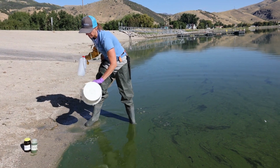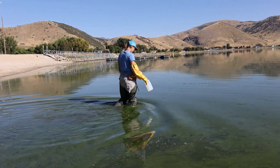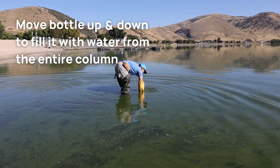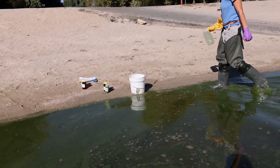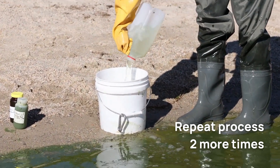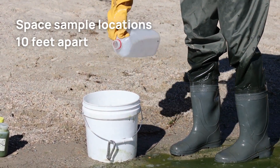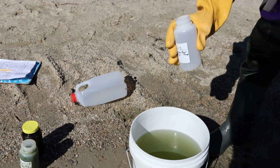Place your bucket back on land. Standing knee-deep in the water, dunk your half-gallon bottle to elbow depth and move the bottle up and down to fill it with water from the entire column. Walk to shore and dump the water in your bucket. Repeat this process two more times, spacing each sample location ten feet apart. Fill the copper and plastic bottle set with the water from your bucket.